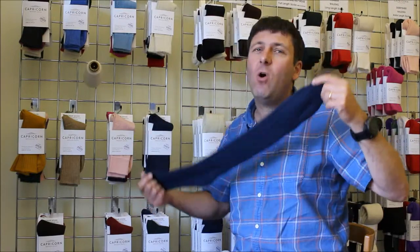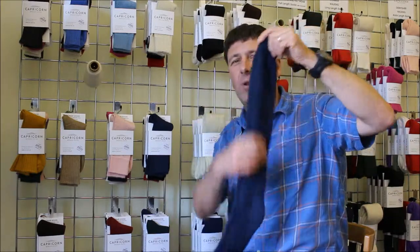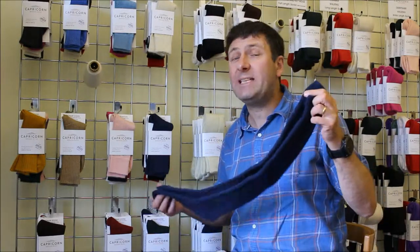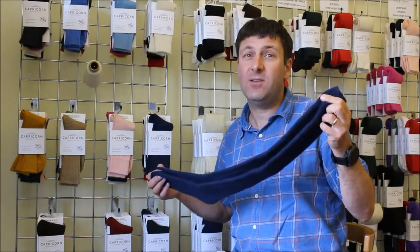Whether you're climbing, winter walking, or just going on a long walk, it works great. On a hot day you can pull it down and pull it back up again. That's our Cumbria, our long length walking sock. We do it in three sizes: four to seven, eight to ten, and eleven to thirteen.